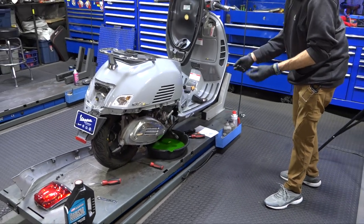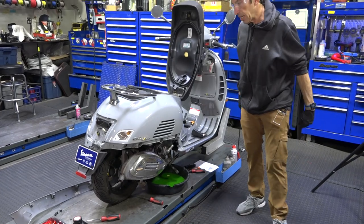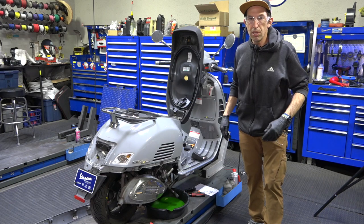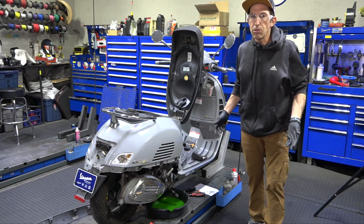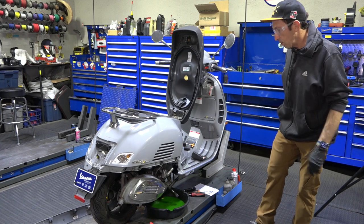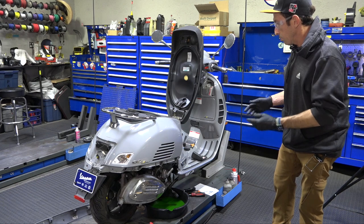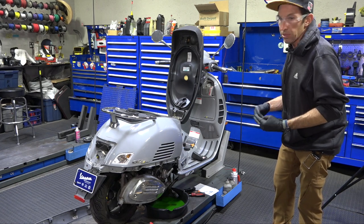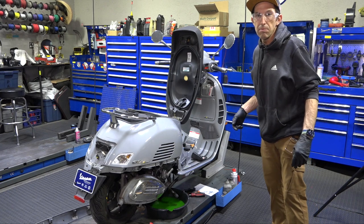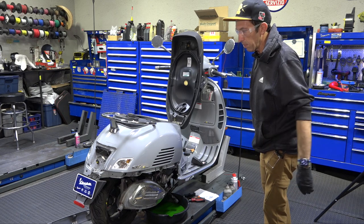Clean up and dispose of that coolant in an environmentally correct manner. Most auto parts stores will take old coolant, or there may be a household waste disposal event in your neighborhood. Store it in an old milk jug. Then we'll refill the system, bleed it, verify the cooling fan works, and you're all set.